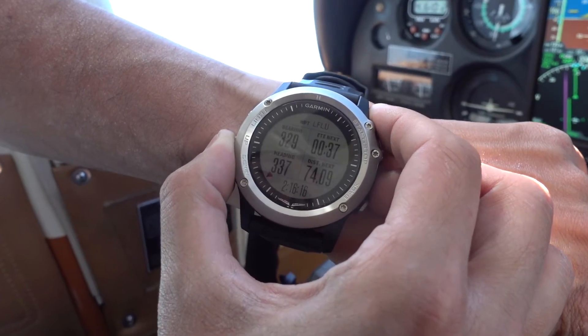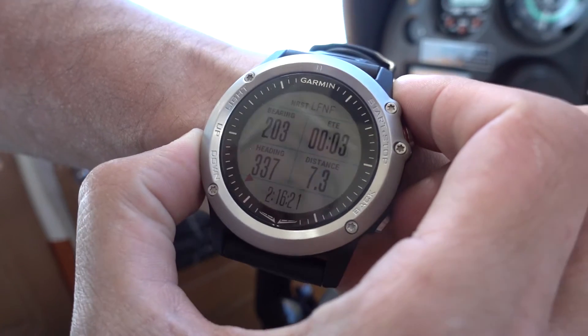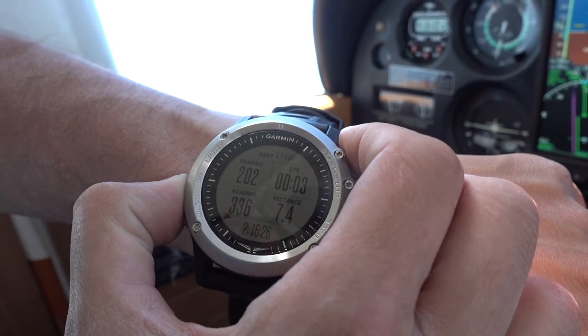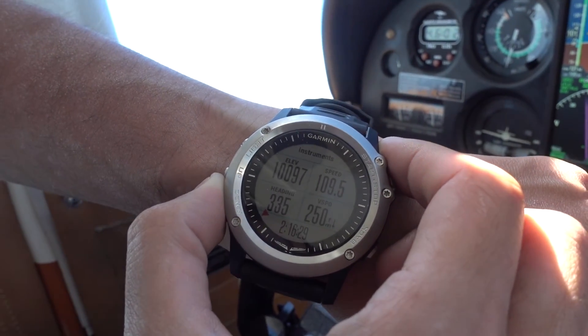You can see that little red triangle on the watch — this shows where the nearest airport is. This does not show the direction of the next waypoint like it did on the D2. All instruments work nicely.